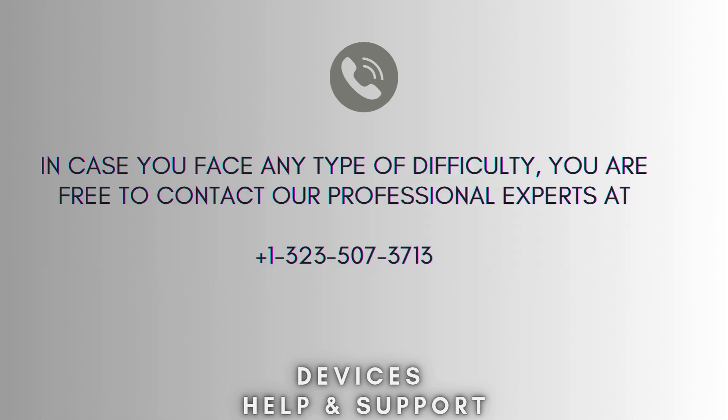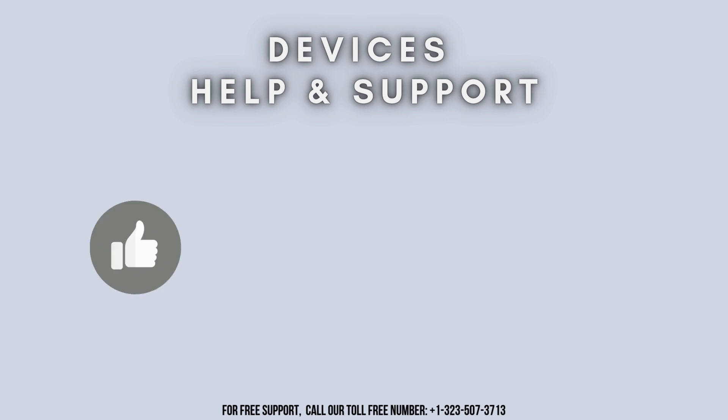I hope this video proves helpful for you. If you're stuck in the middle of the process, don't worry — contact our professional experts at 1-323-507-3713. They will solve your problem as soon as possible. Thanks for watching. Don't forget to like, share, and subscribe to Device Help Support, and stay tuned for more updates.